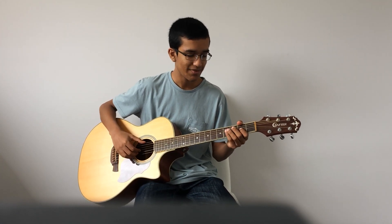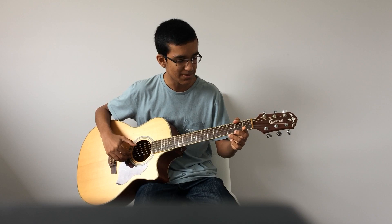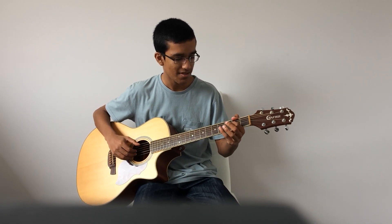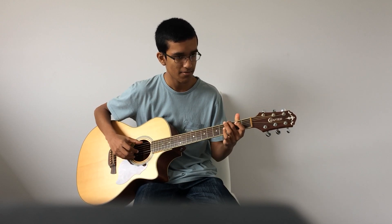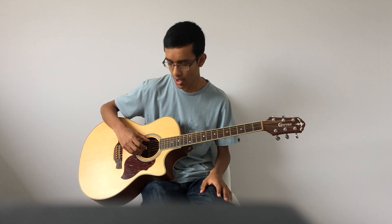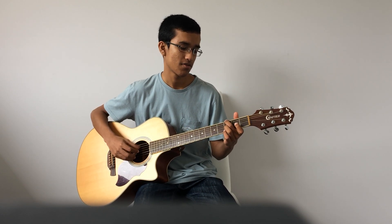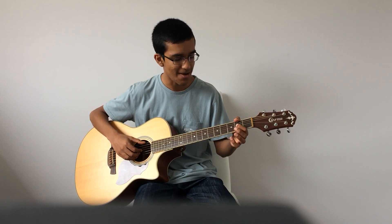Then we've got F sharp. I'm using the thumb to play the F sharp note, which is on the 6th fret 2nd string. Also using the index finger to play the G string 2nd fret. And the pinky finger is playing the 4th fret 4th string. We're ending on that open B string, and playing the G note on the 3rd fret 6th string.